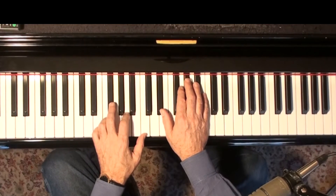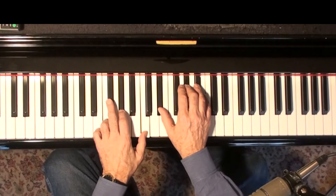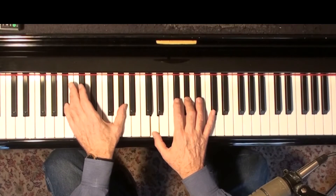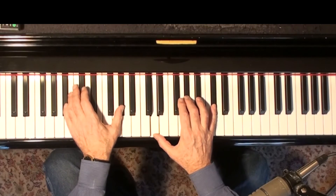One of the re-harm rules I went over originally in my re-harm video was that if you're doing a 2-5-1, you can change the 2 chord from a minor chord to a dominant chord. I'm going to change it to an altered dominant chord — put a sharp 9 into it.